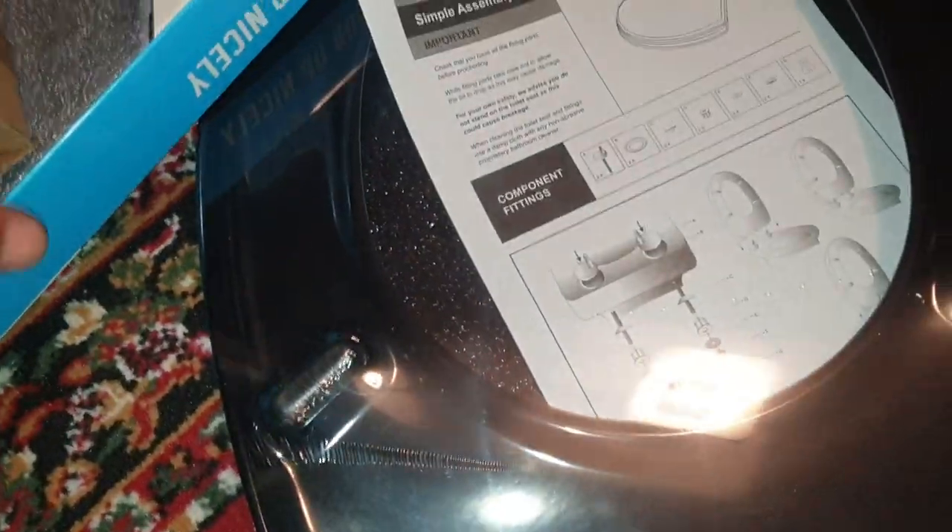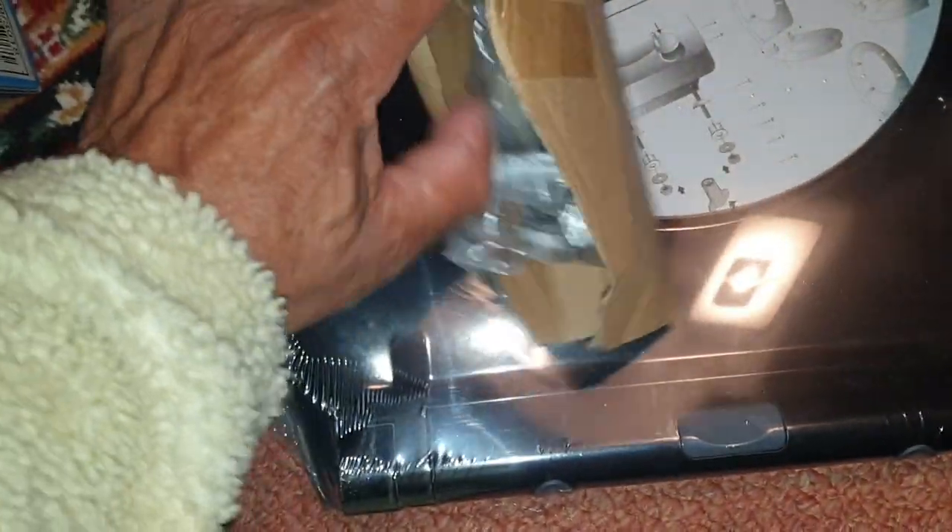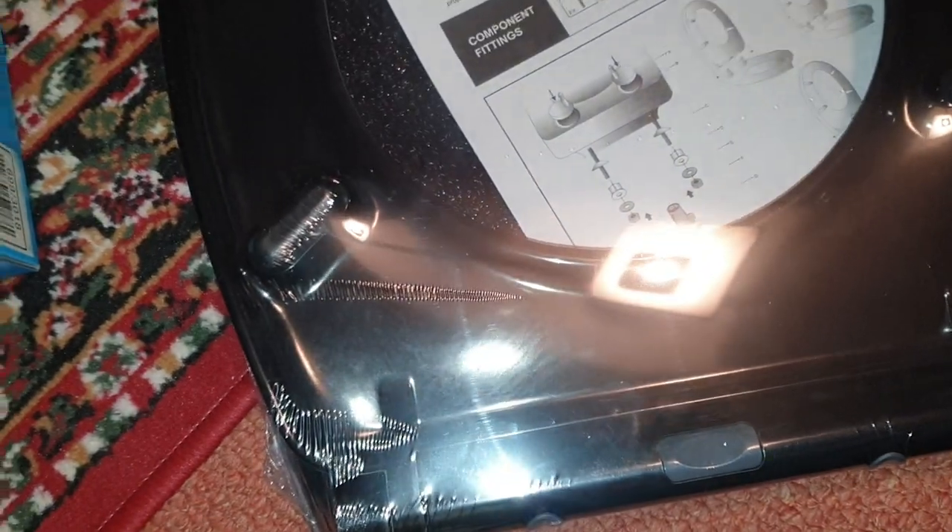Okay ladies and gentlemen, welcome to Trade People Tips again. Today we have one of these black glitter toilet seats — black glitter toilet seat, home by Argos. That's the box it comes in, and this is what you get in the box. We pop that open and we have our fittings.